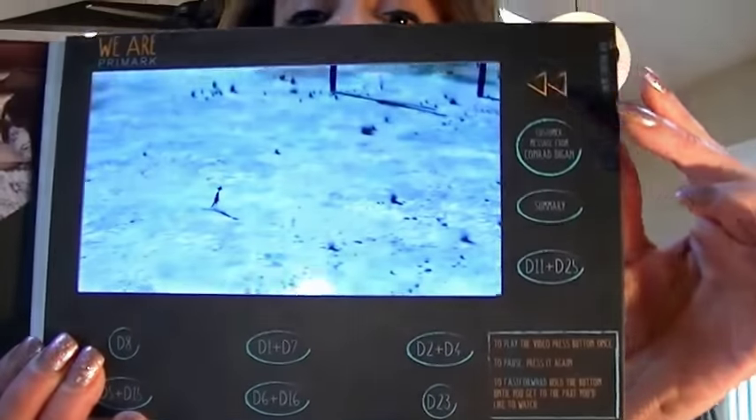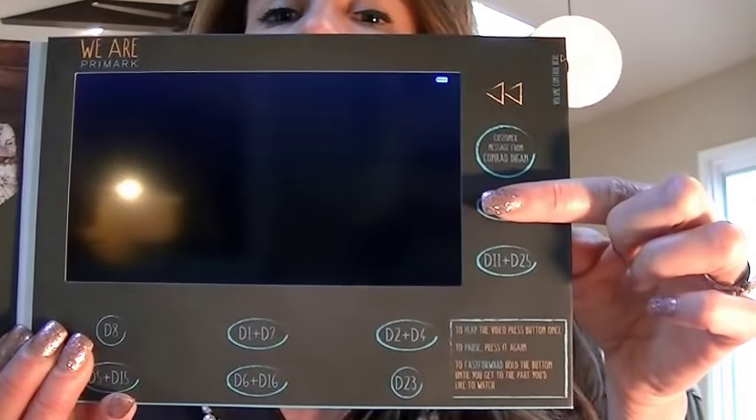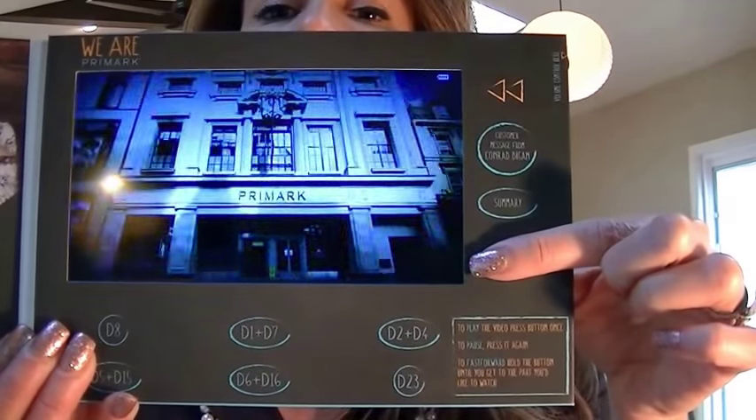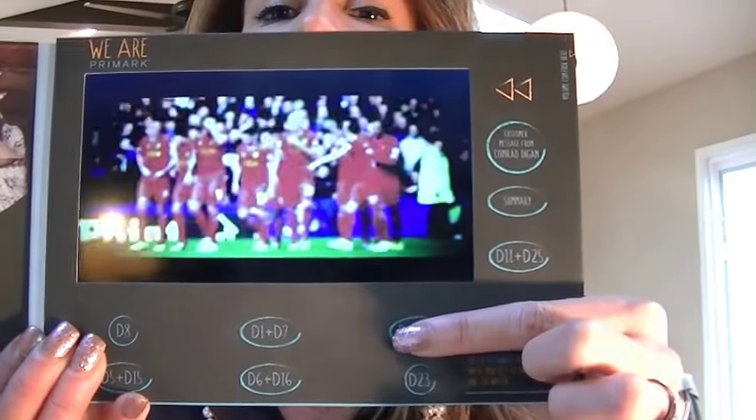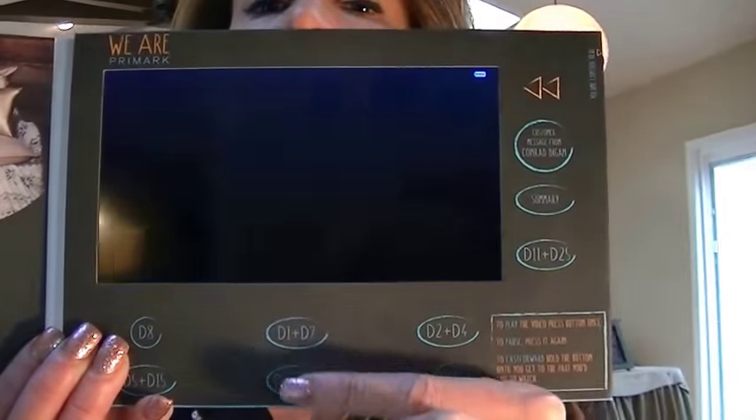This one has nine different video options, so each time you press a button you're going to see a different video pop up on the screen, which is great fun. The total time is 15 minutes of play time.